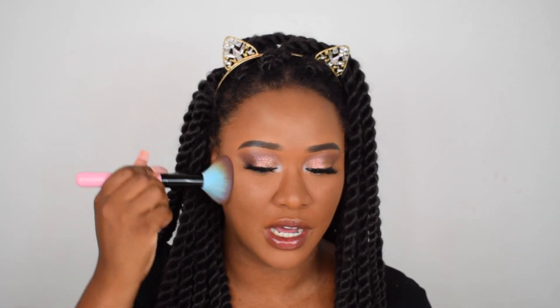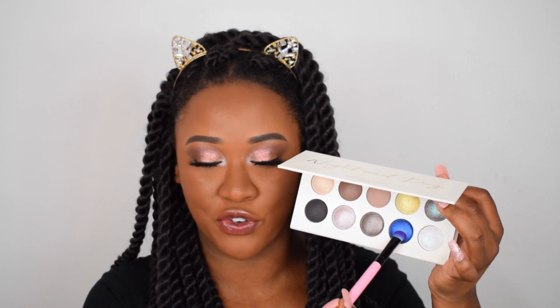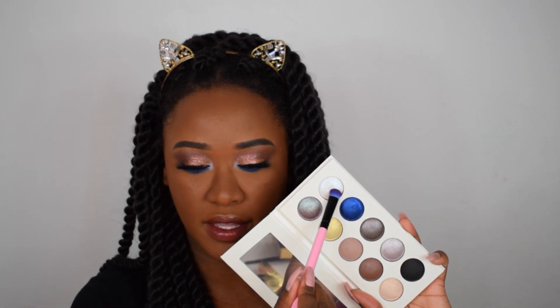I'm going to dip into my Too Faced Born This Way powder just to get some color on my face. I also want to go in with that blue shade from the palette — it's calling to me. I'm going to take that on a brush for the lower lash line, and dip into the white shade to put on the bottom inner half.